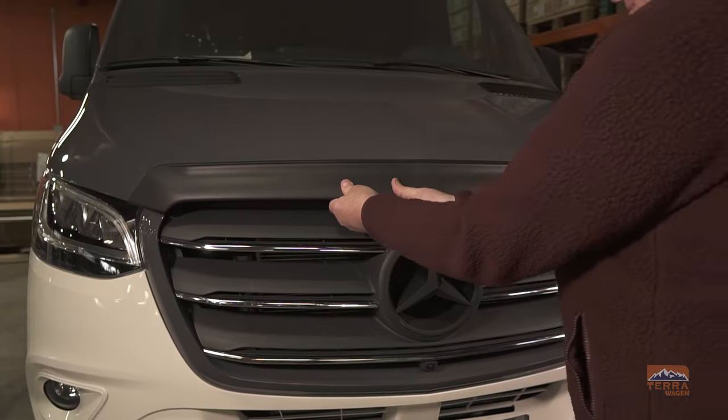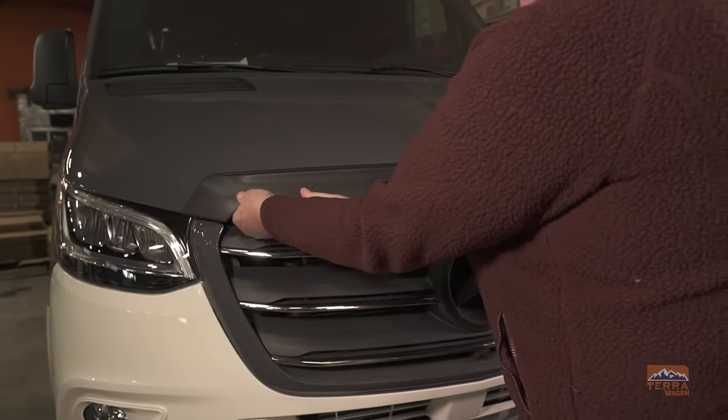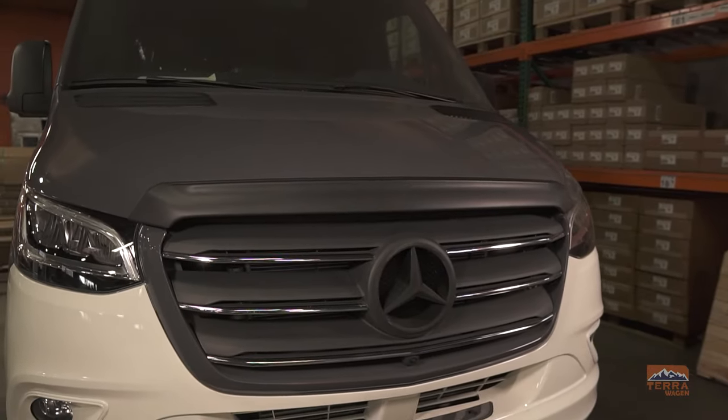Apply pressure throughout the entire spoiler to ensure proper adhesion. Arrow hood spoiler install complete.